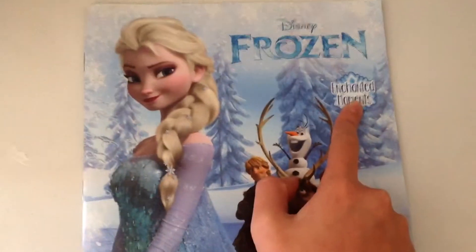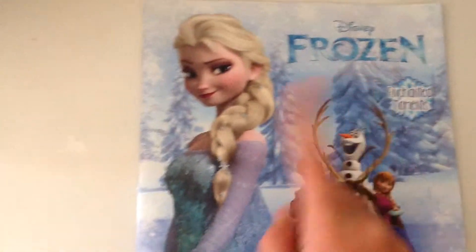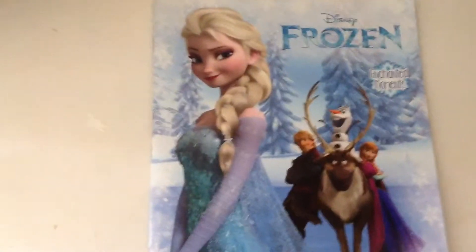Hello, Disney Doll Toys here, and today I have the Enchanted Moments Disney Frozen sticker album.